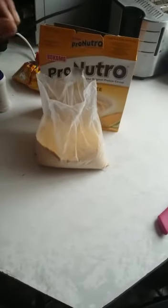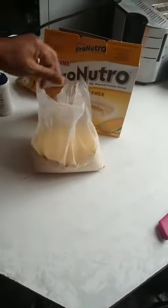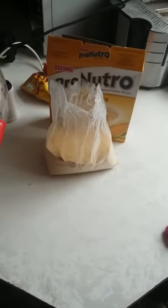I'm sure you ladies have difficulties whenever you open a packet and you lose the freshness because you can't seal it up properly. I'm going to show you a quick and easy way to seal up your packet and you'll be able to reuse it without messing it up again.